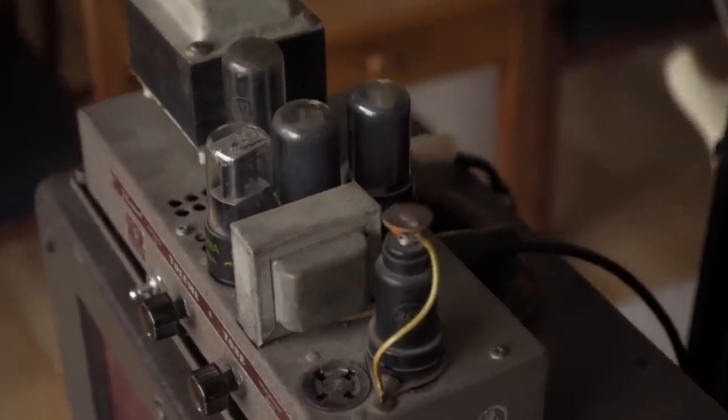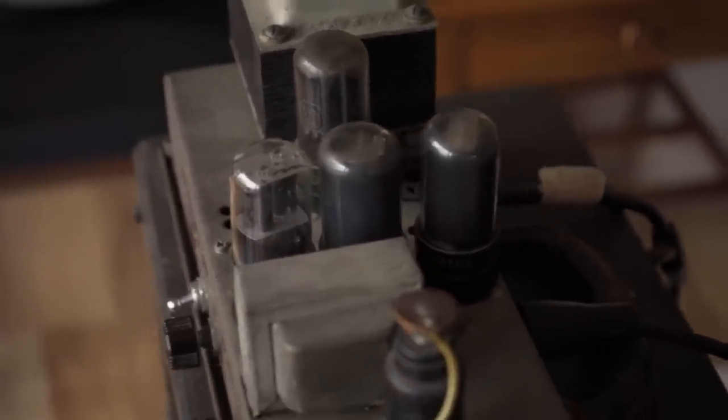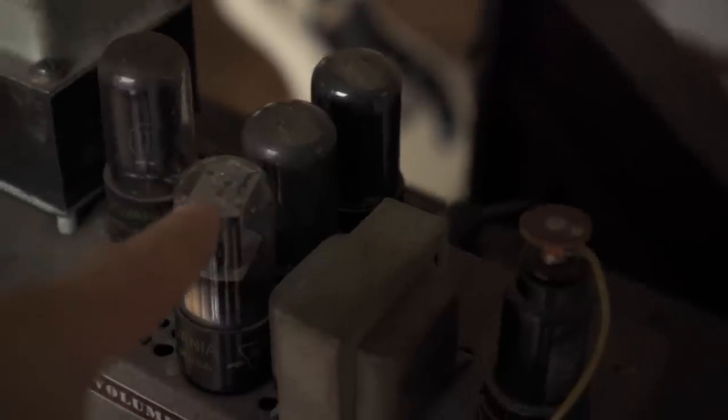The tubes are two 6V6s, a 5Y3, and the other two — this one's a 6J7, and this one I think is a 6SL7.